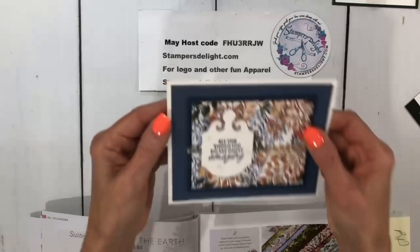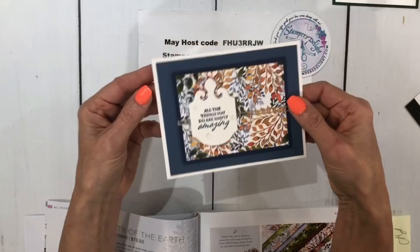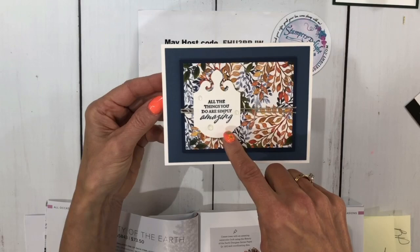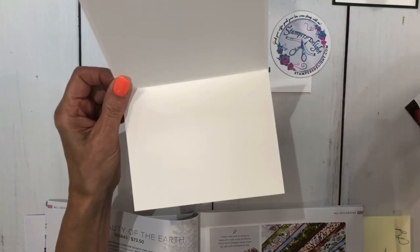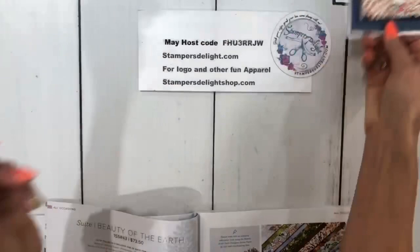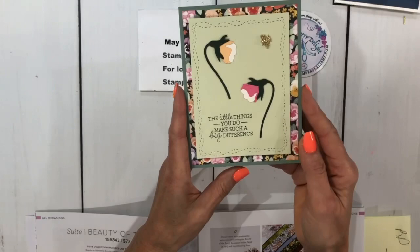Also with that paper — this is the Beauty of the Earth Designer Series Paper, and this is the punch from Simply Elegant. The page number is in the description. This card is from Sherry Everett Bishop. When you join Stampin' Up!, we do card swaps. This is the leader swap, but there are so many swaps you can get involved in. I do one with my team members every time a new catalog comes out, and we also do virtual swaps on my Zoom chats.